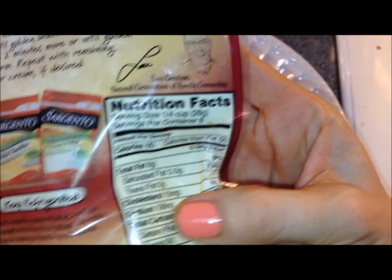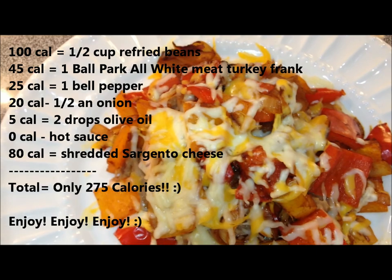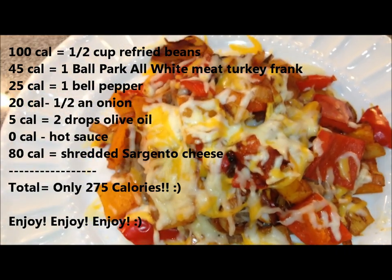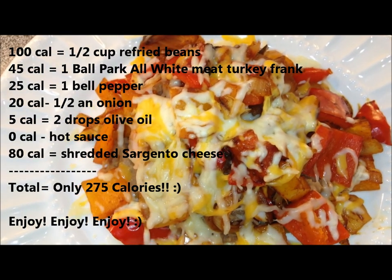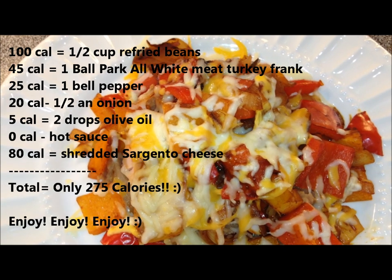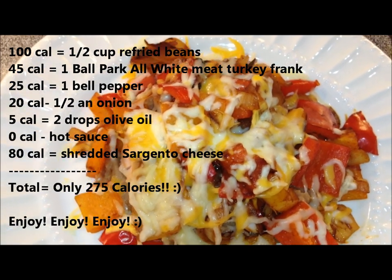That's 80 calories per quarter cup. I'm going to put it in the microwave for one minute to let it all melt and get gooey. And voila — here we have birdies in a nest! We've got 100 calories for the refried beans, 45 calories for the all-white-meat turkey frank, 25 calories for the red and yellow bell peppers, zero calories for the hot sauce, and 80 calories for the cheese.